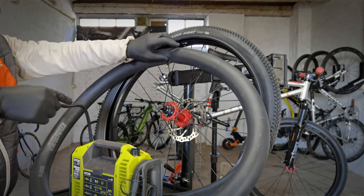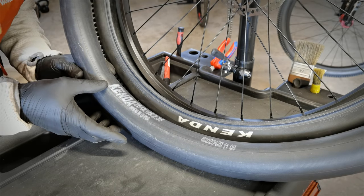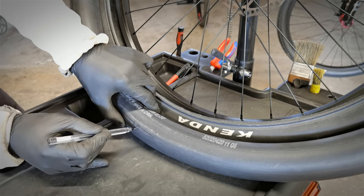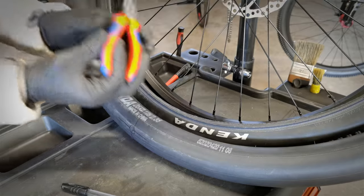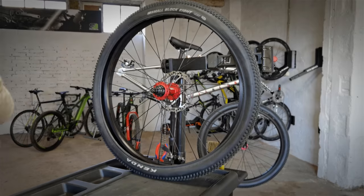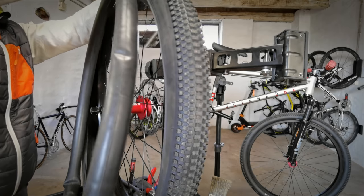When you gently get the inner tube out of the wheel, keep it just as it was in the wheel, because then when you find the hole — like here — you will know that, unless it was a snake bite where the rim cuts through the inner tube, the damage will also occur on the tire. This is the quickest and easiest way to find thorns and other particles in the tire. You are saving time — you don't want to charge too much for replacing the inner tube.